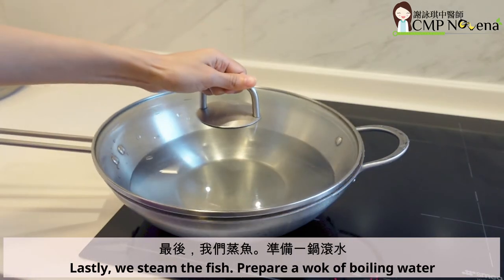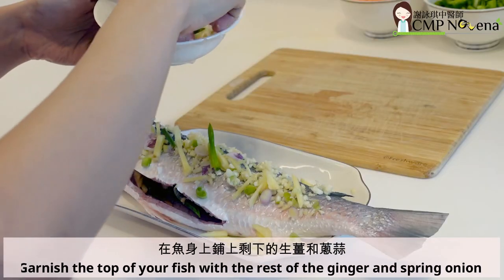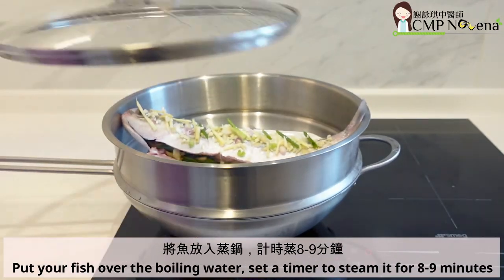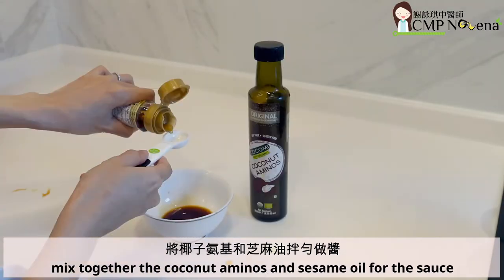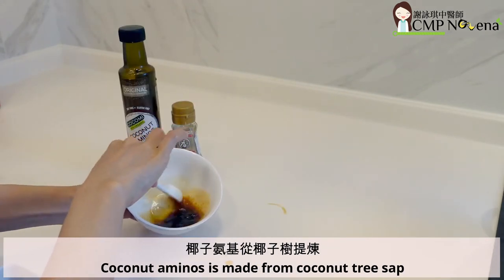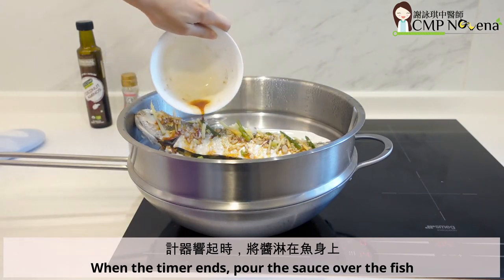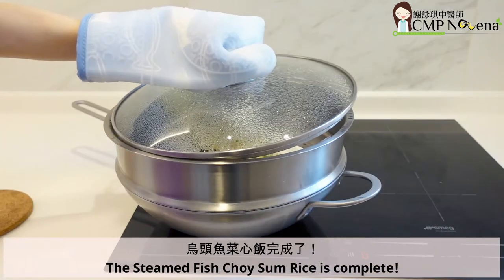Lastly, we steam the fish. Prepare a wok of boiling water. Score your fish diagonally. Garnish the top of your fish with the rest of the ginger and spring onion. Put your fish over the boiling water and set a timer to steam it for 8-9 minutes. In the meantime, mix together the coconut aminos and sesame oil for the sauce. Coconut aminos is made from coconut tree sap and contains less sodium than soy sauce. When the timer ends, pour the sauce over the fish and steam for an additional 1 minute. The steamed fish choi-sum rice is complete.